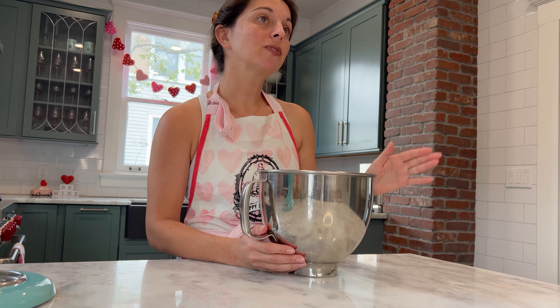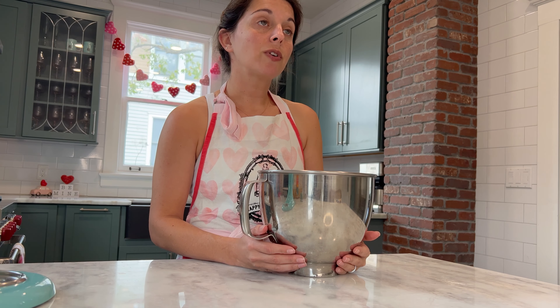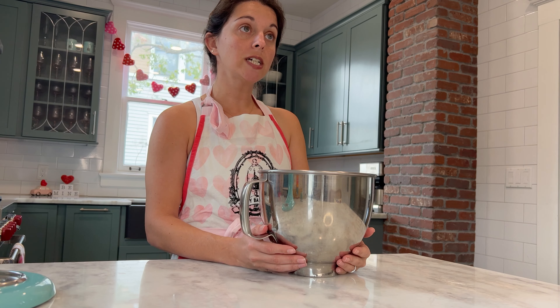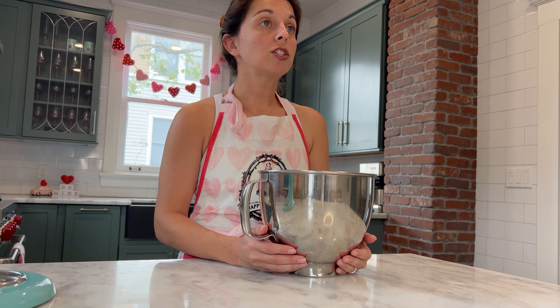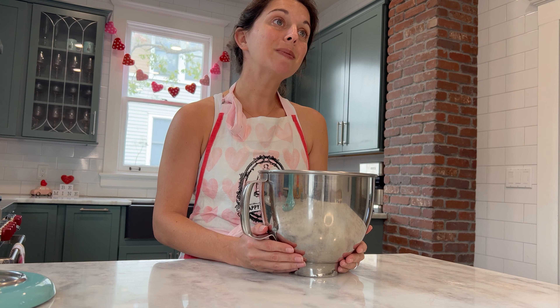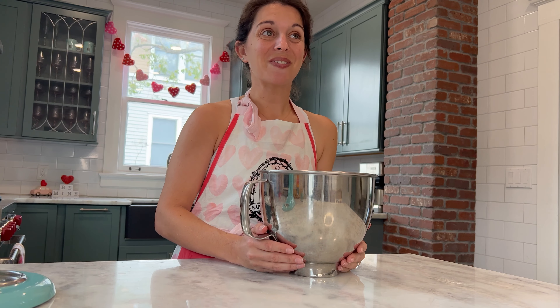Our batter is mixed and it looks great. The next step is to cover your bowl tightly with plastic wrap and put it in your refrigerator to chill for anywhere between 30 to 45 minutes, but not longer than an hour. At the tail end of your wait time, go ahead and preheat your oven to 350 degrees, so that once your batter is done chilling we can get these prepared to go into the oven. We'll see you in the next 30 to 45 minutes!